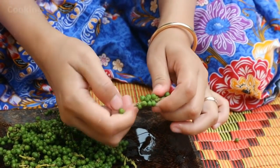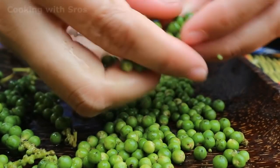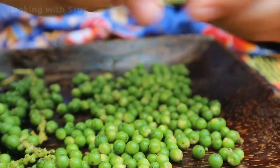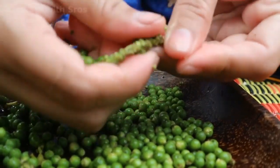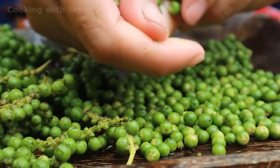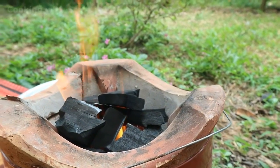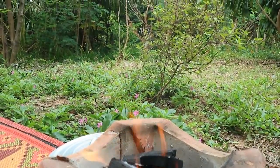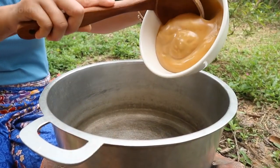I start to pick up young green pepper one by one. Then I start to cook the cuttlefish by cooking the palm sugar first.